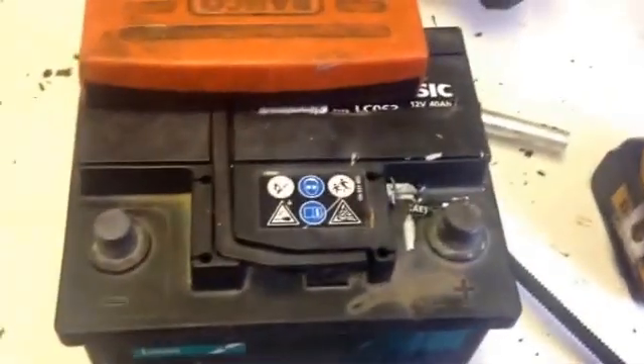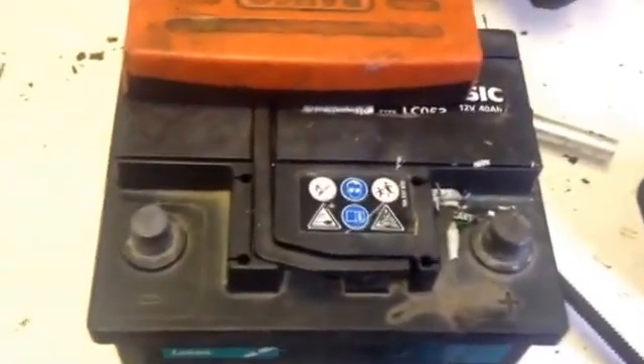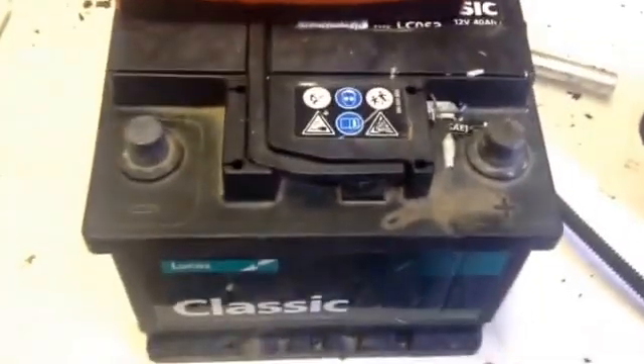OK, how to fix a car battery. There's loads and loads of videos of this on YouTube, but listen, I think I can do it better.